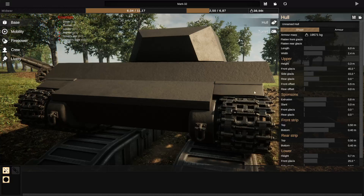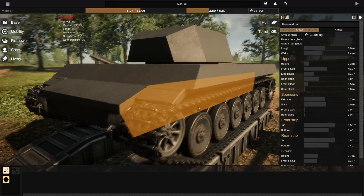The sponsons are these parts right here, that are going to be over the actual tracks, but they're not part of the turret or anything — they're just these little hull parts.